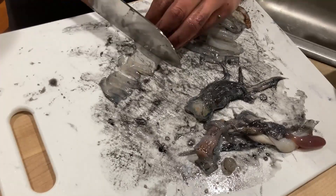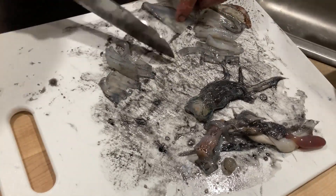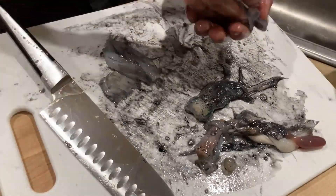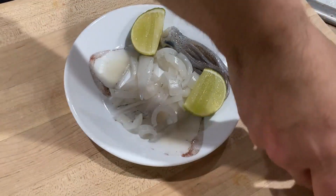You can also cut up the head into smaller pieces if you like, but I like to eat the whole thing whole so I'll keep it. Once you're done cutting it up into small pieces, give them a quick rinse and plate them.